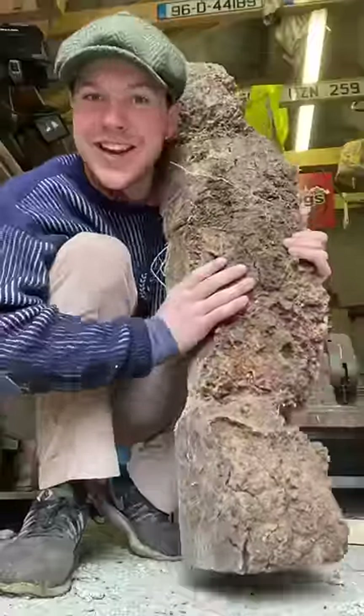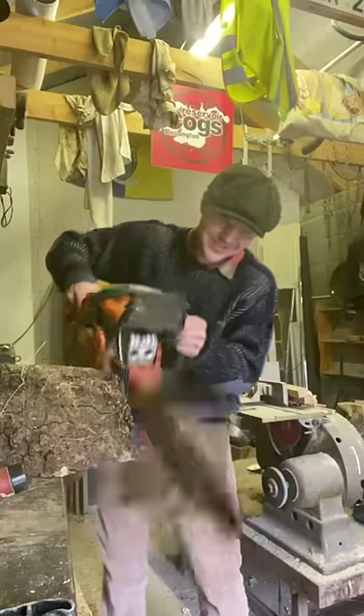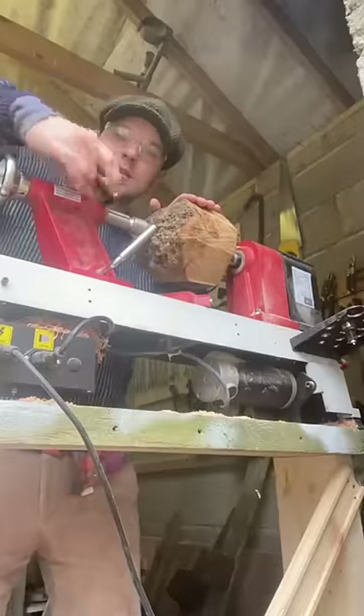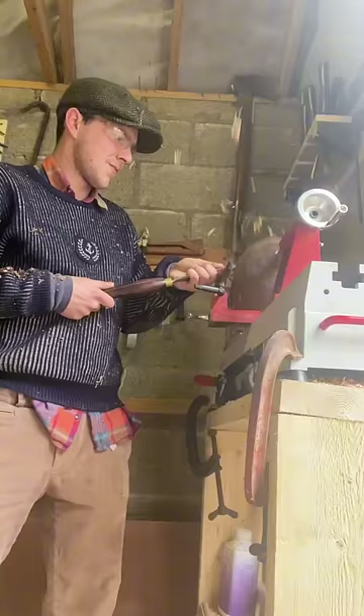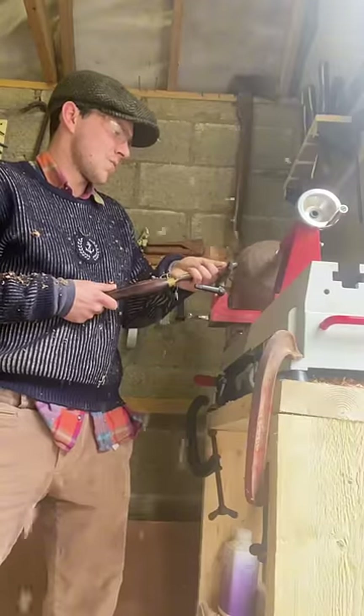This is a piece of oak burl. Today I'm going to try to turn it into a bowl. Burl is a section of tree growth in which the grain has grown in a deformed manner. At one time burl was considered a waste material and probably burnt. Nowadays however it is highly prized by woodturners and cabinet makers for its unusual grain.